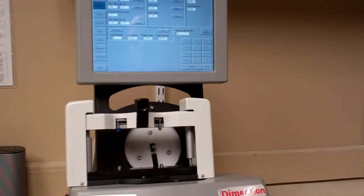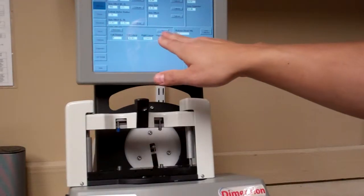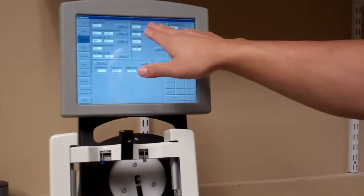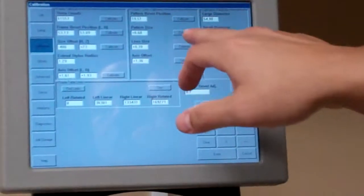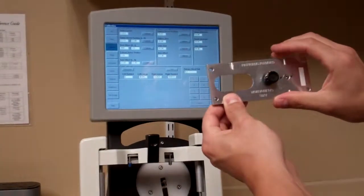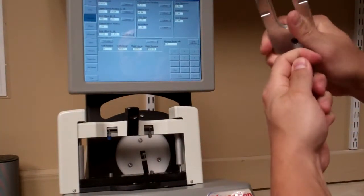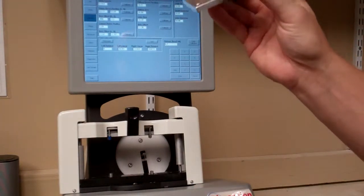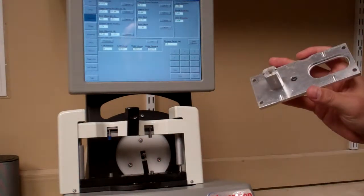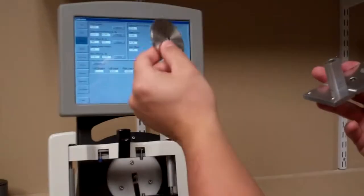Take that out. We've now completed Frame Table Limits and all the frame calibrations. Next, rotate over to Pattern Lens Calibration. The first one is Pattern Bevel Position. Take the tool we just used for axis calibration, remove the top piece, and find the round 58mm metal disc that comes in your kit.